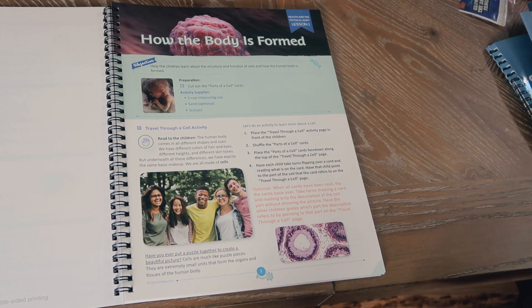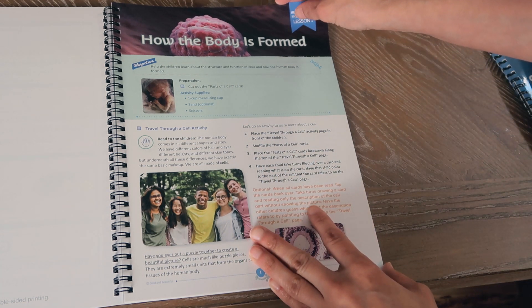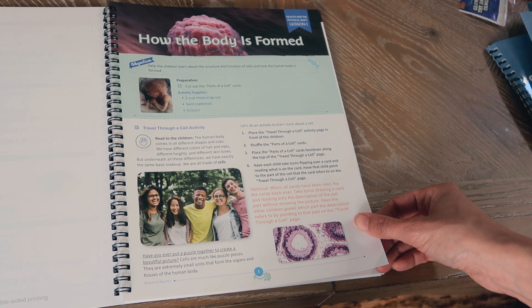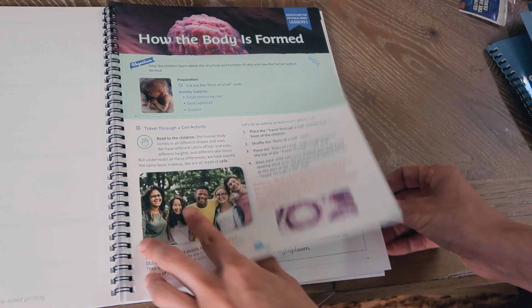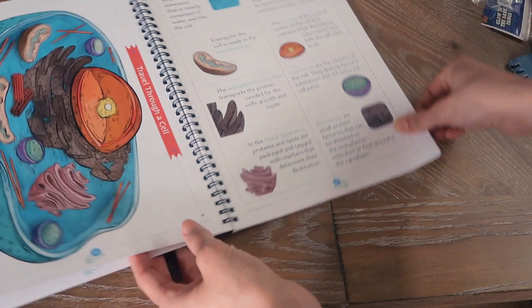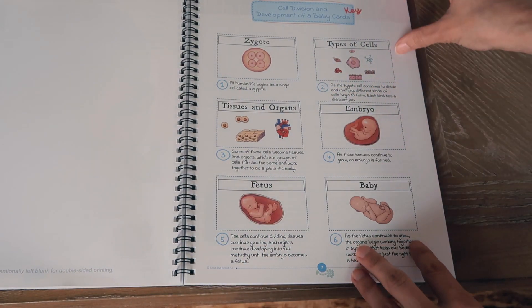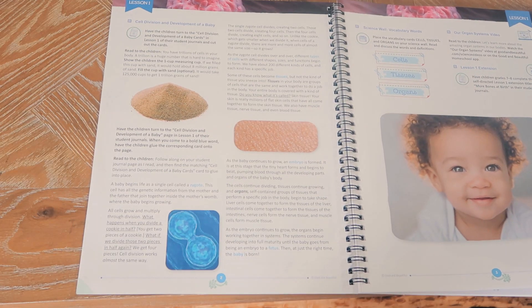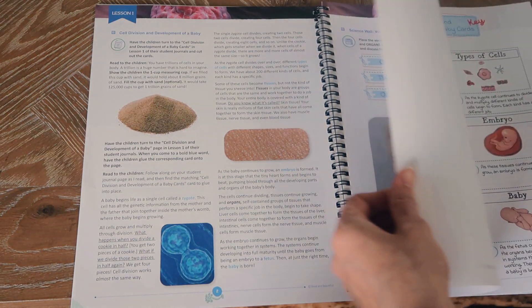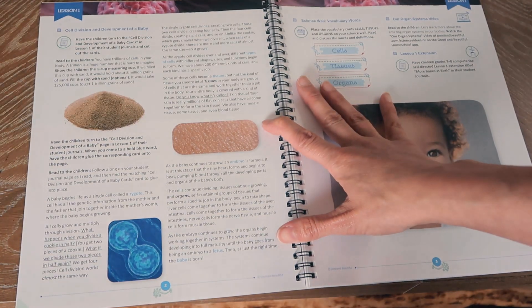The activity says: place the Travel Through a Cell activity page in front of the children, shuffle the parts of a cell cards, and place them face down along the top of the page. Have the child take turns flipping over a card, reading what's on it, and pointing to the part of the cell it refers to on the Travel Through a Cell page. After the entire lesson you find this activity page, and here are the parts of a cell cards to cut out, plus the cell division and development of a baby key cards.